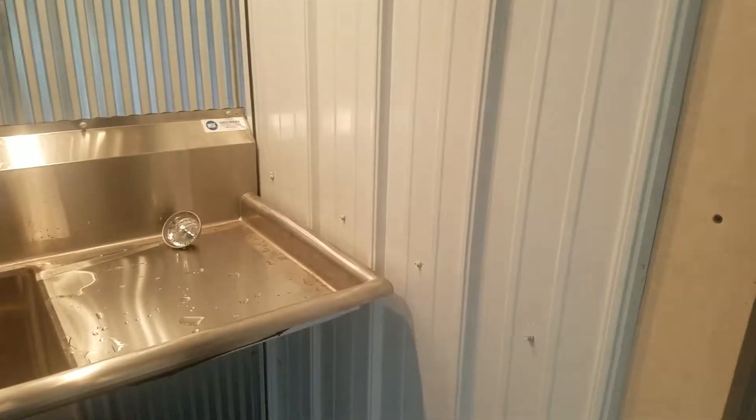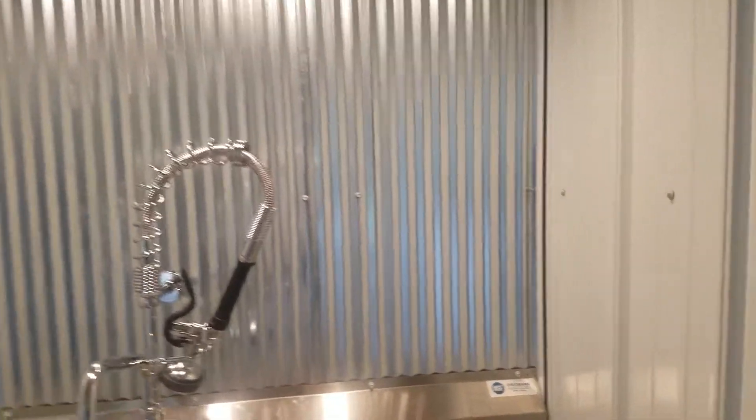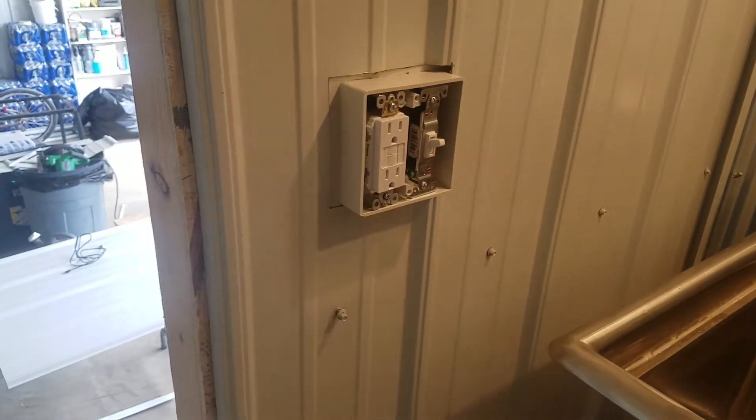I really like it. I've got the floor through Menards, the wall through Menards, the mini cork tin through Menards, and pretty much everything. I still have to put a cover on there yet.